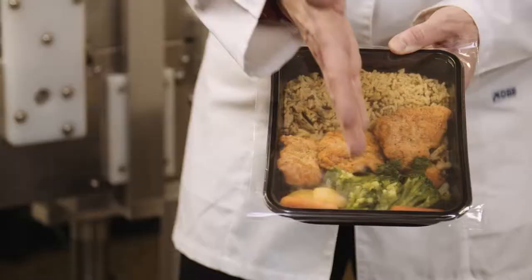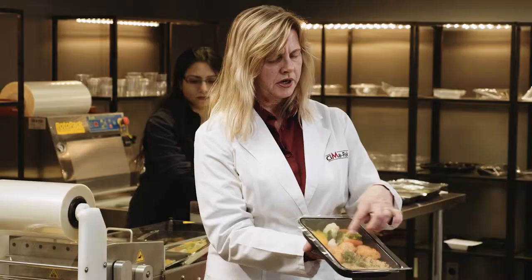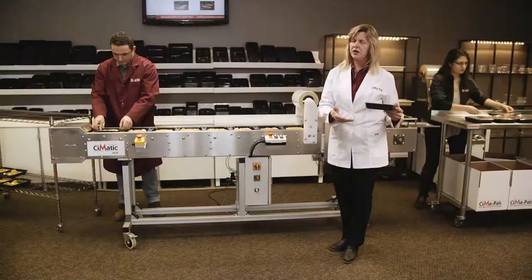Here we have a straight cut — it's sealed all the way around. If you have multi-compartments, it will seal the separate compartments. This is ready for shipping; you can place it into the box and get it ready to go.